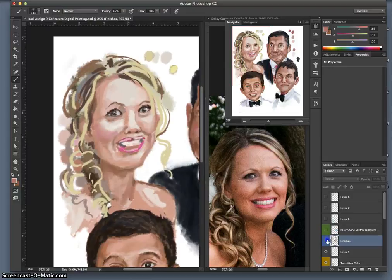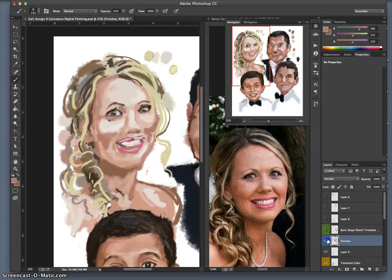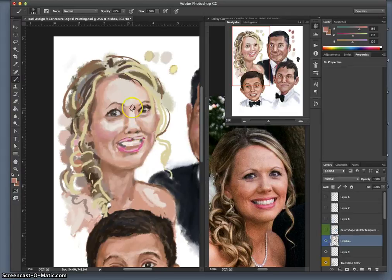Now you can see from my finishes there are certain areas I've just kind of ignored — and that's largely her mouth and the bridge of her nose. These are things I need to still deal with.